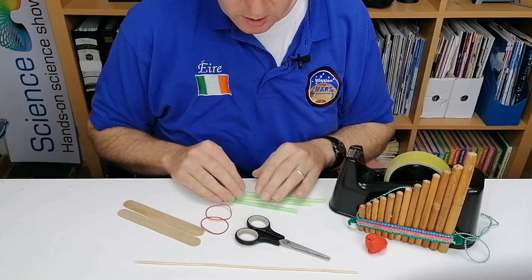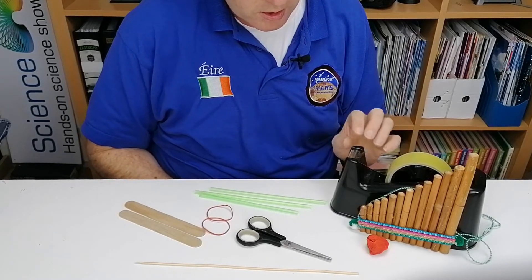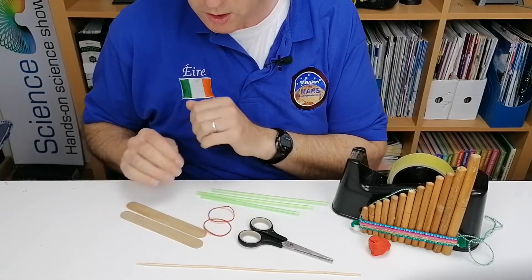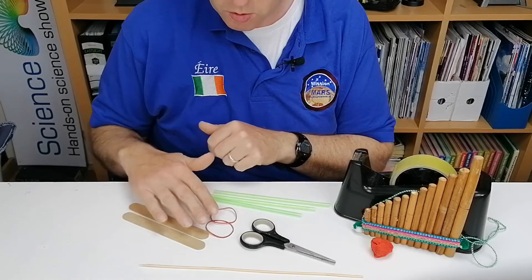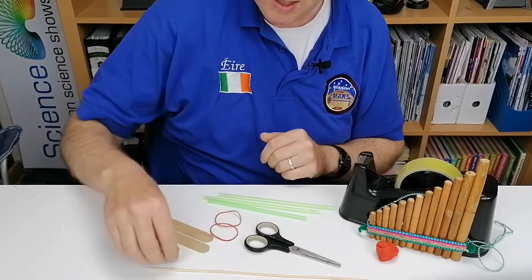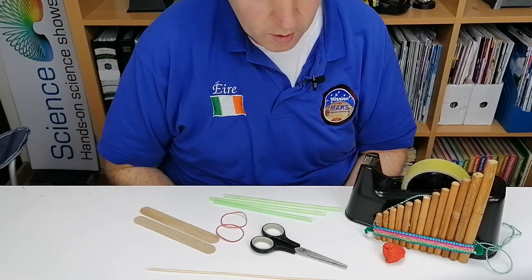You're going to need about five plastic straws, some sellotape. I'm going to use two jumbo lollipop sticks and two elastic bands just to hold them together, but you don't really need these — you could just work with sellotape. You're also going to need scissors and a bamboo skewer.